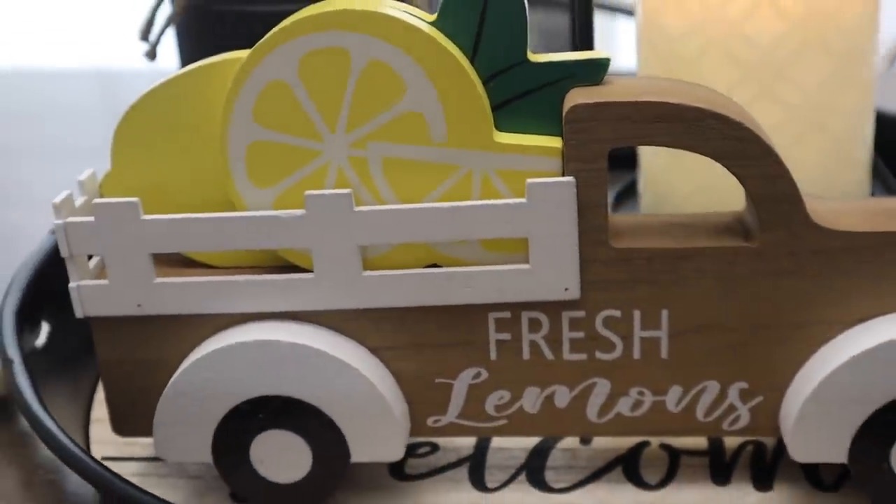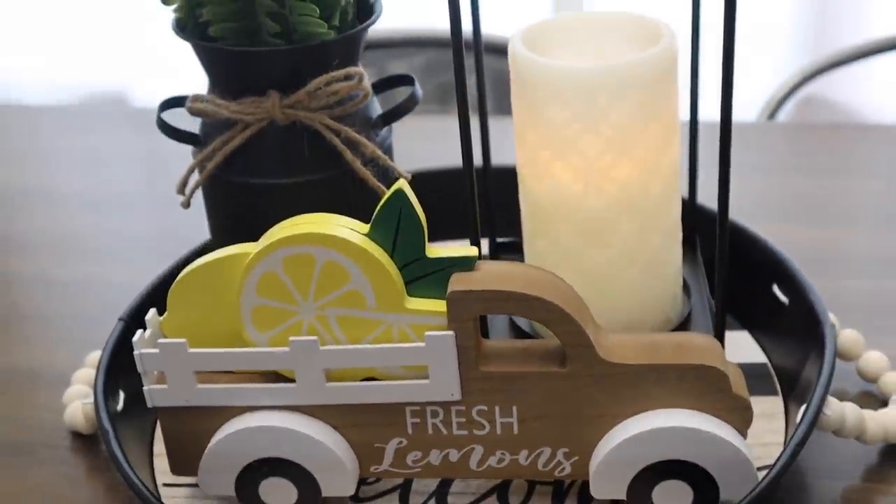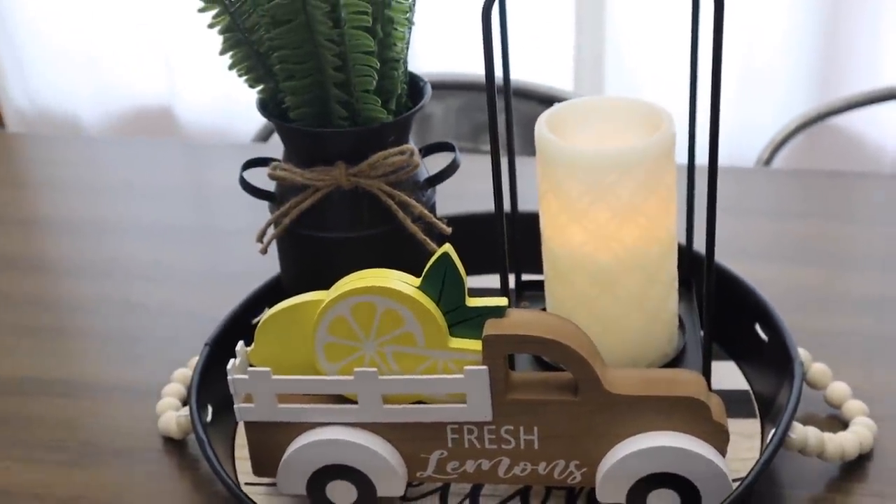Another option is this fresh lemons chalk — it is so cute. They also had a peach one and a strawberry one as well. These were $5.